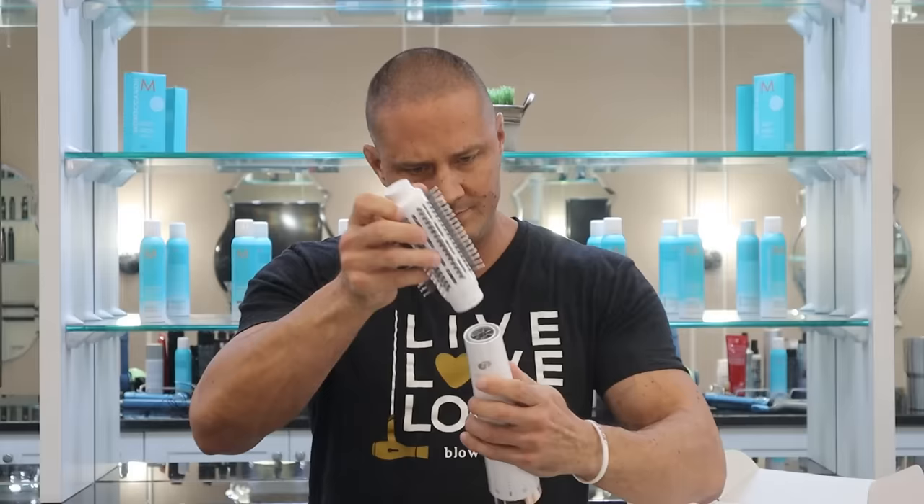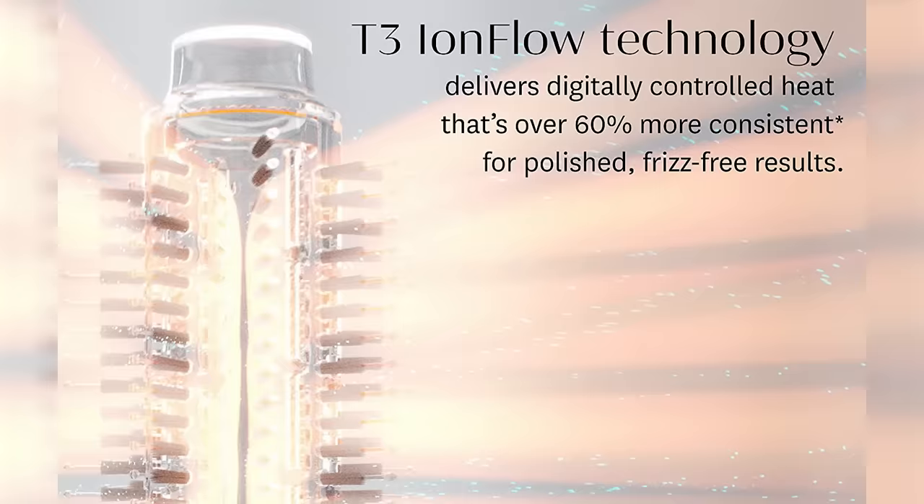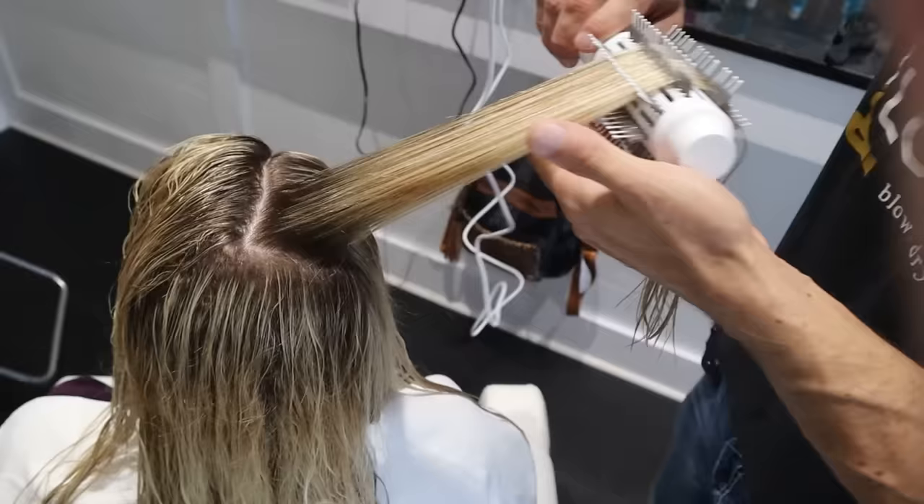What the T3 does have that the Revlon doesn't — and I'm excited to try this — is an ion button. I'm a huge fan of ions in any blow dryers or blow-dry brushes. Ions are basically like Rain-X on your windshield: they cause water to spread out evenly on your hair so it dries faster and more evenly. Ions also make your hair much smoother and softer, and smooth styles last longer.